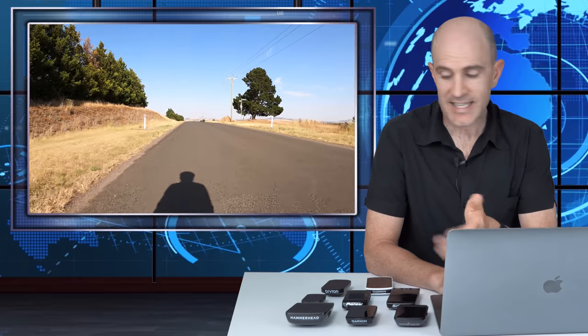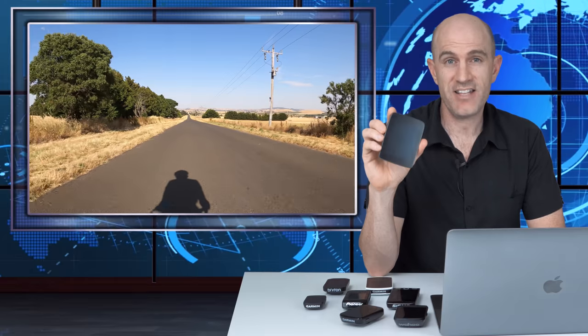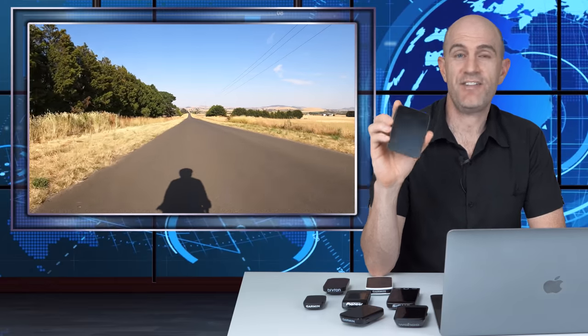So there it is — eight units over the Festive 500, and in summary they all worked: they recorded distance and time and uploaded to Strava. GPS is a solved problem across the board; no accuracy issues, no crashes. My key takeouts: the Hammerhead Karoo's screen and touchscreen performance are hands down the best in the field — that's the new standard, absolutely brilliant — even if it lets me down in other areas.